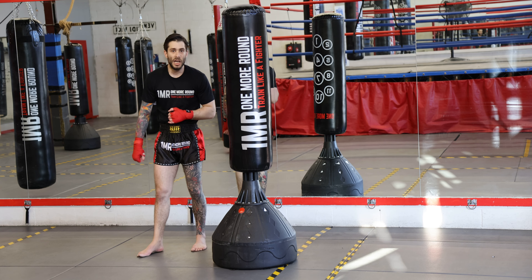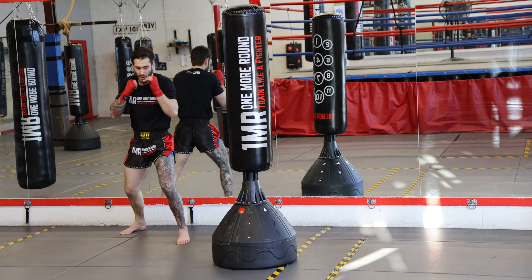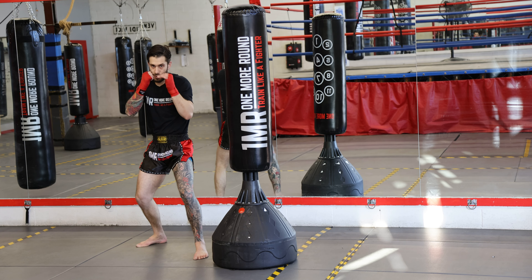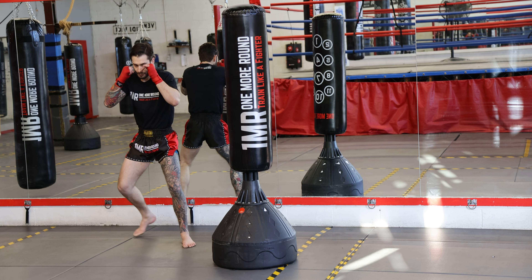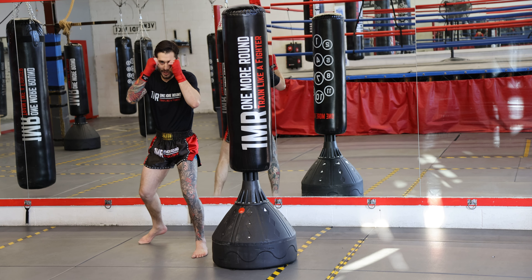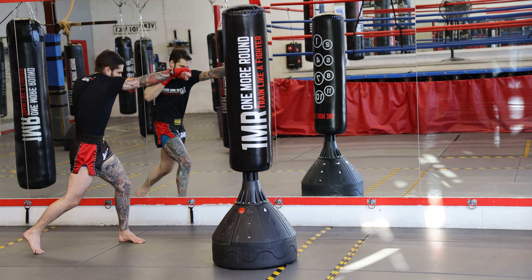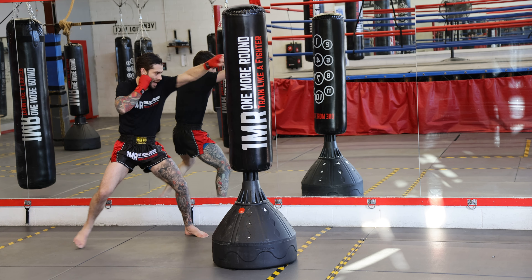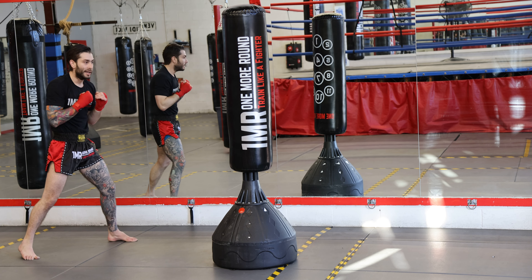Now right off of that we're going to throw that cross, turning the body. Let's go guys. One — back, back, turn. Forward, forward, forward. Two, three, four, five, six, seven, eight, nine and ten. Back, back, cross. Very nice.